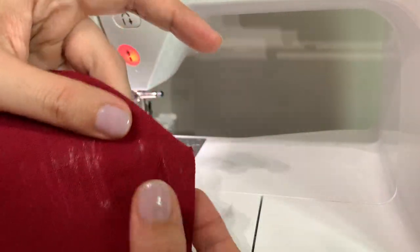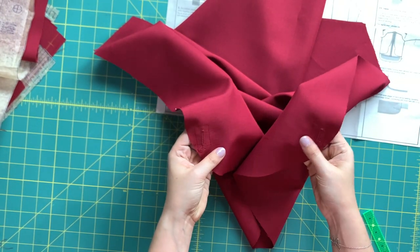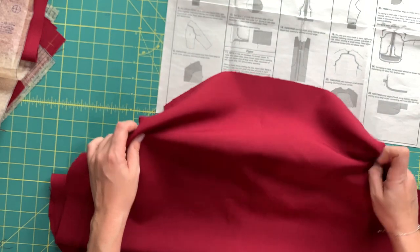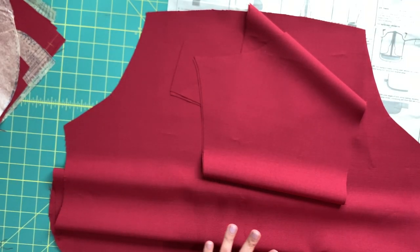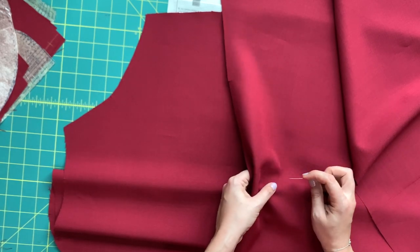We have our buttonholes in — aren't they gorgeous? Our next steps are going to feel a little familiar because we are doing a similar situation to the back as we did to the front, and that involves attaching the yoke and sleeve for the back. You've already done this — it's nothing new — but we need to do it for the back as well. I'm going to move through this one a little faster than I did for the front. If you need that step-by-step visual, go back to the video where the front is — it's pretty much the exact same thing.